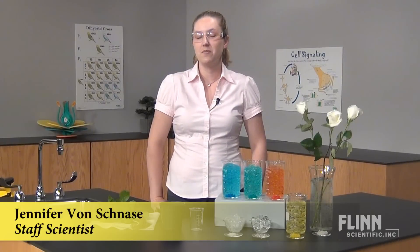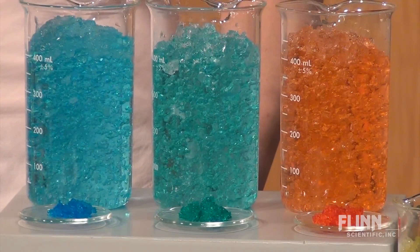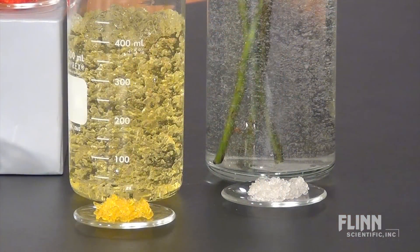Using potting soil to grow plants can be messy. Soil can also harbor odor-producing bacteria. Crystal soil is a great substitute and easy to use. Crystal soil is made from sodium polyacrylate, which is a polymer that absorbs hundreds of times its weight in water.